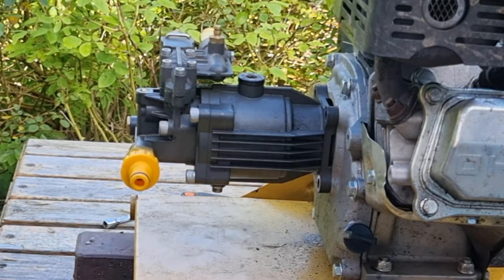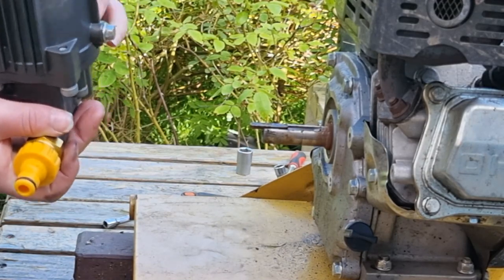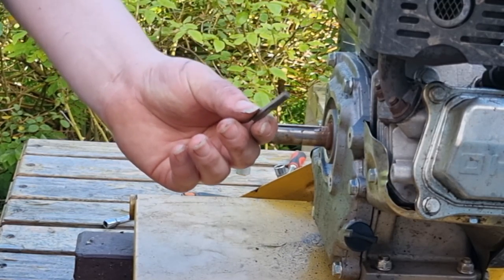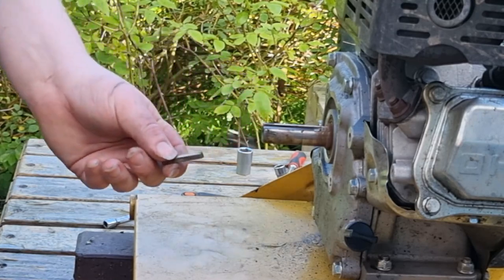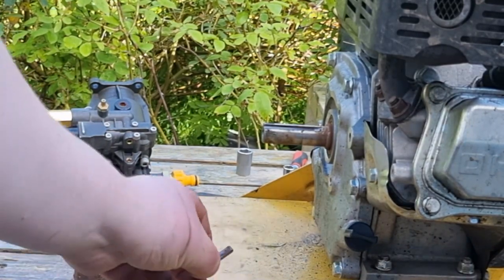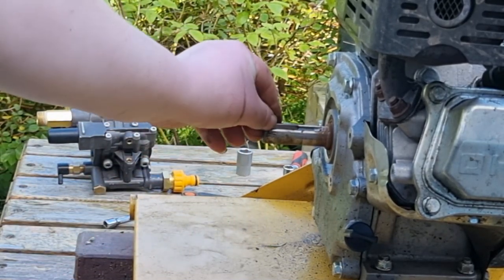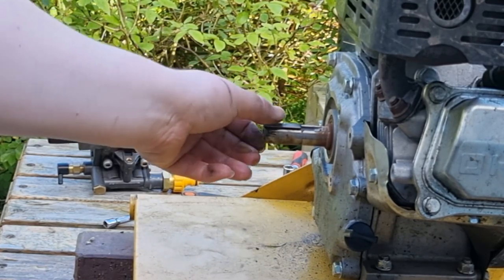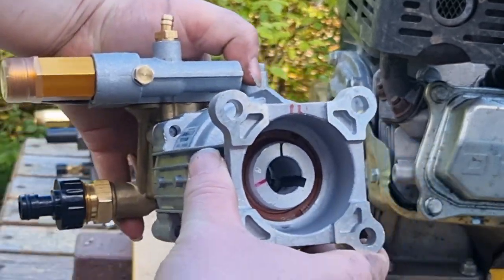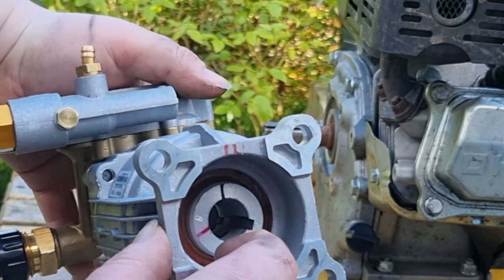We just go and slide the pump off. You'll notice we've got our keyway here — this piece is very important because you don't get it with your new pump, so you need to make sure you keep that. This keyway fits into the groove here, so it fits in like so. And as you can see on the inside of our new pump, we've got that keyway slot there, so we just need to line them up.